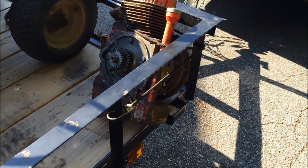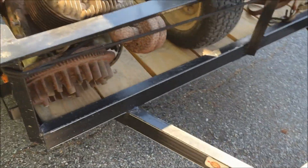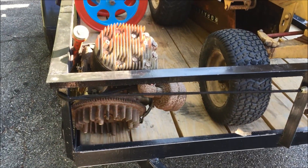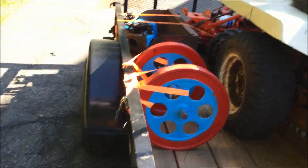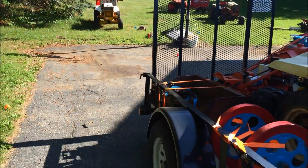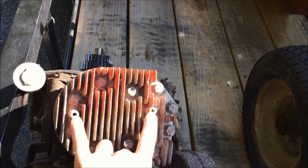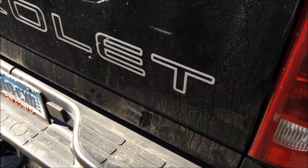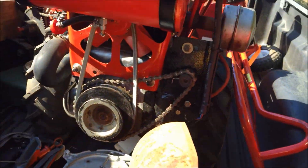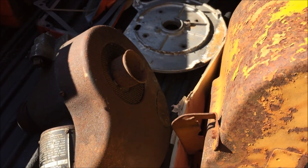Up here we got the Union NB 12 horse engine that we took off that 430 yesterday - just for parts. I'm gonna use the head on this 430 back there because the bolts snapped off that go into the little holes on that one, so I'll put this head over there. In the back of the truck we got the Autolite starter machine down here.